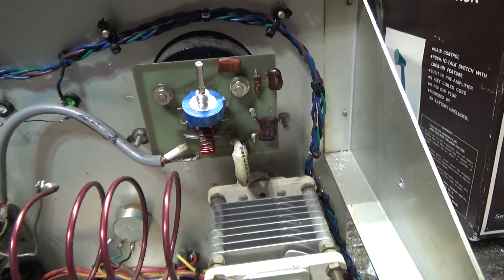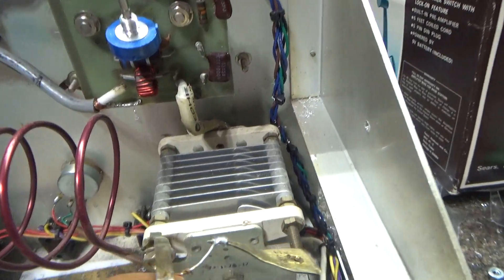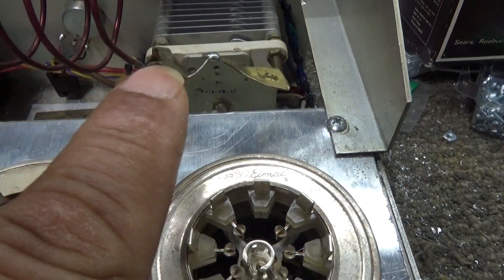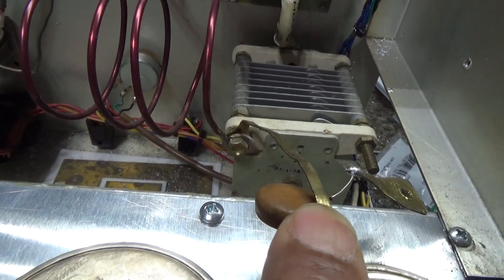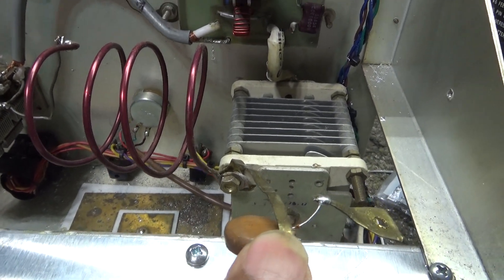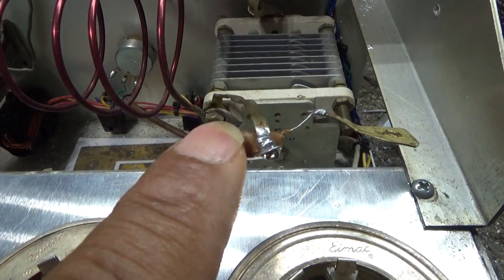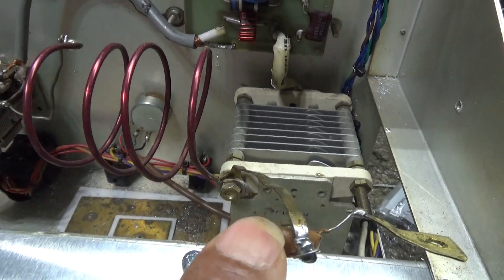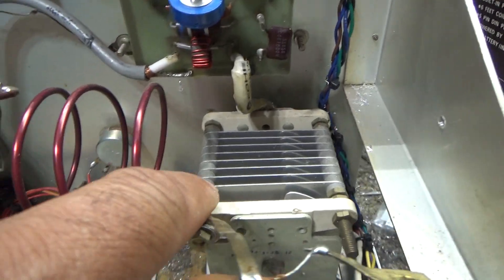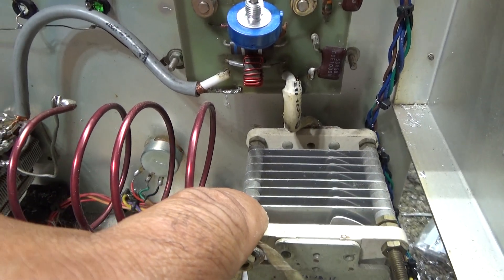All you need is your tune cap. The output of the tube goes through this cap here — that's the plate blocking cap. It keeps the DC from going into the tank circuit. This cap lets the RF out but keeps the DC from going out, so the RF goes into the tune cap where you're basically tuning the tube or tubes.